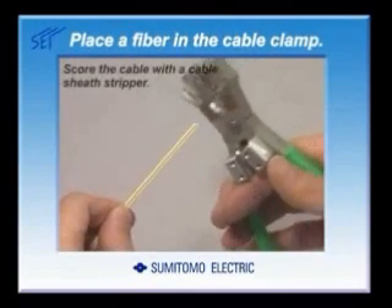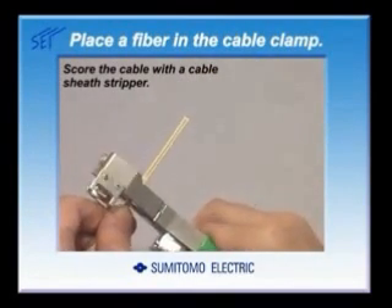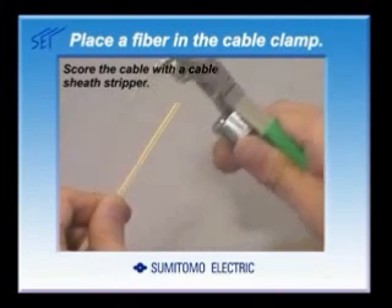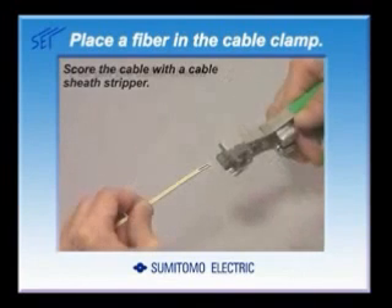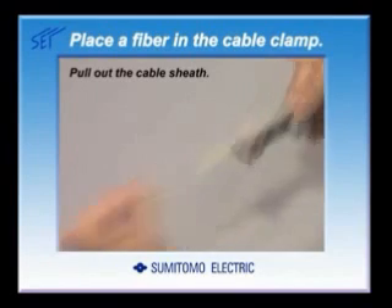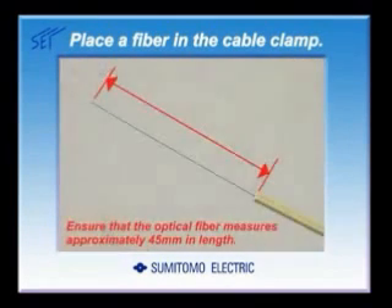Let's start with the cable sheath stripping process. Score the indoor or drop cable at approximately 45 mm from its end with a cable sheath stripper. Hold the cable and pull out the cable sheath. After stripping the cable sheath, ensure that the optical fiber measures at approximately 45 mm in length.